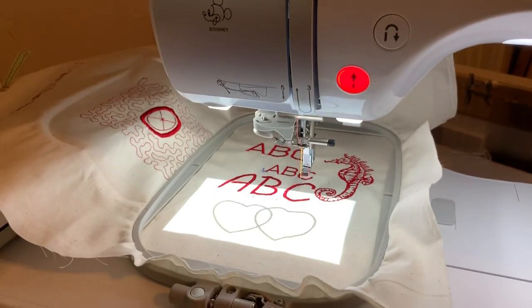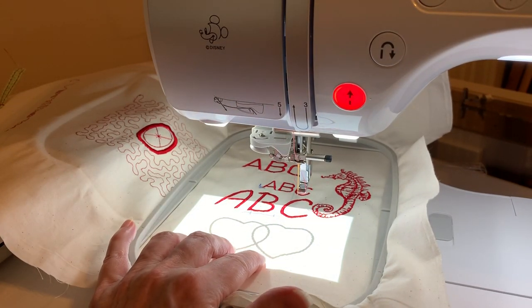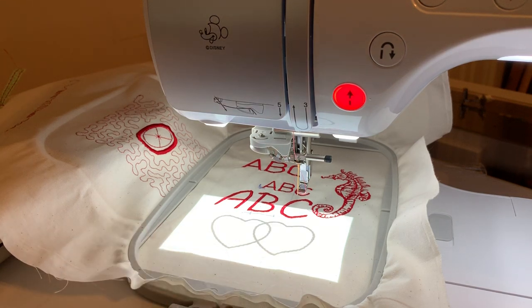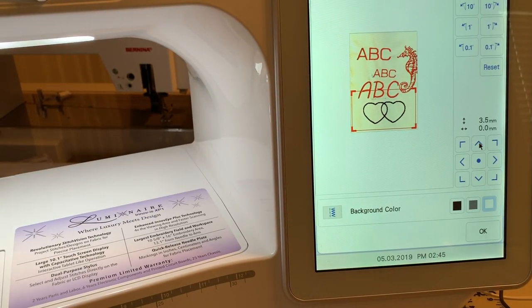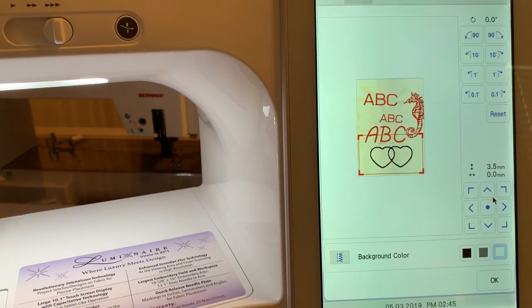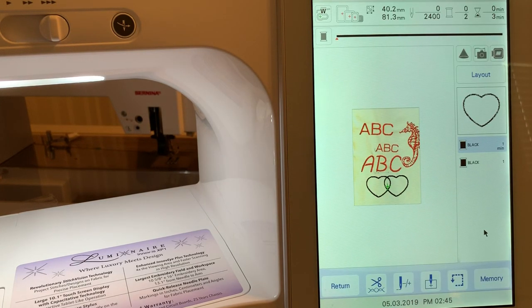Let's look under the needle — you can see that scan right here. I can use the arrow keys to move the heart up if I decide I want to nudge it, and you can see it moving up. I'll show you on the screen so you know where it is. When you're satisfied and ready to stitch out, just click OK.